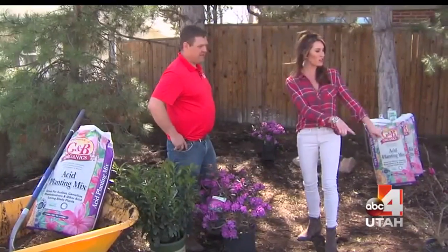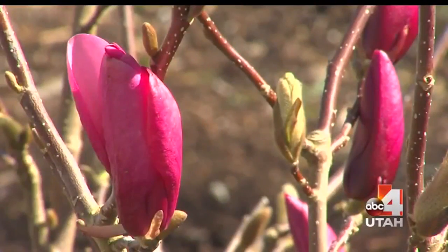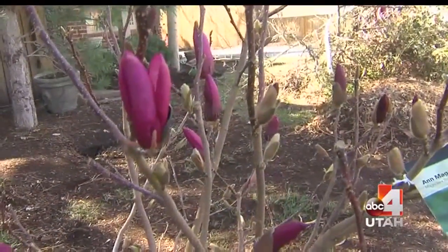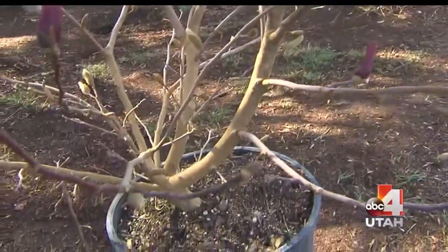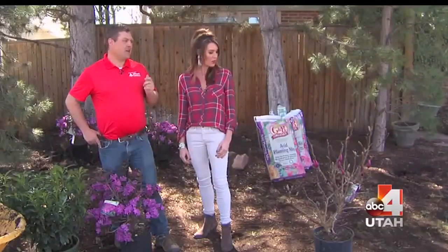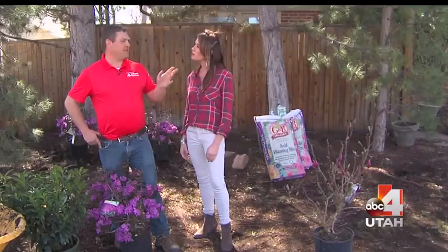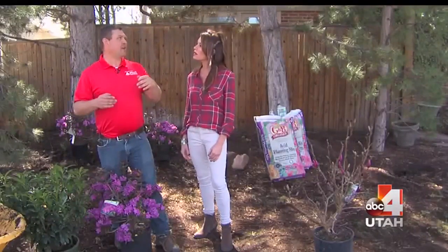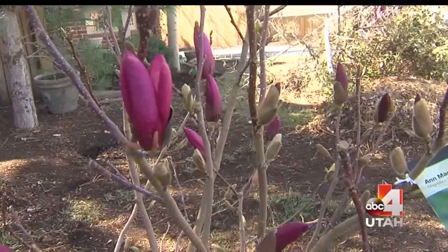We're going to put this one in a corner over there. What is this? Color is what you want, right? This is an Ann magnolia, which is a very hardy magnolia. I love to hear the word 'hardy' because you want plants that can survive. This is actually a new introduction and I've found it to be a very hardy species. We're right by a driveway so we don't want it to get too big, and we're dealing with sun and shade — this is a tree that will tolerate both situations very well.